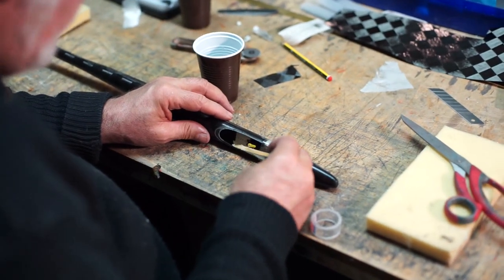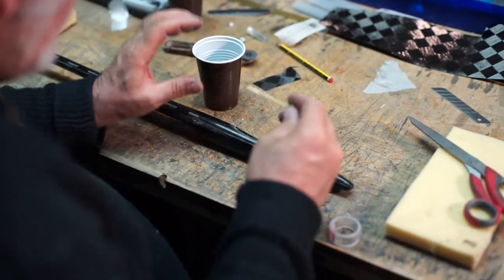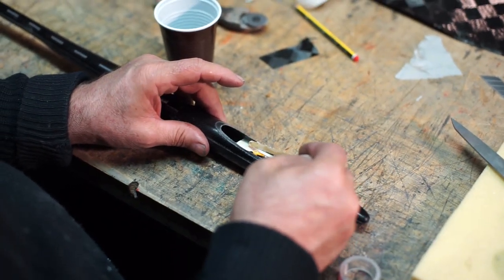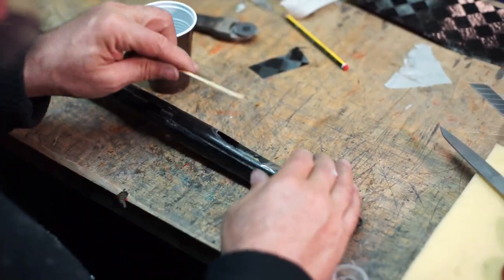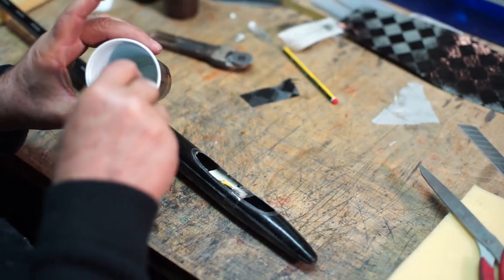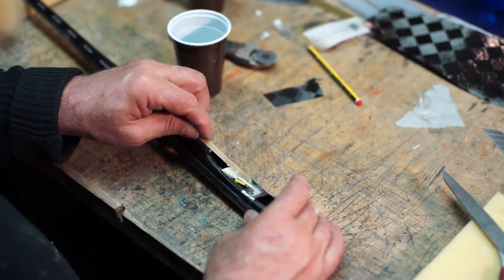Jetzt nehme ich mein Gemisch nochmal und trage das hier nochmal auf. Der Vorteil ist, jetzt mache ich mir hier so eine Raupe rein. Also bis jetzt habe ich, trotz einiger Einschläge, eigentlich nur ein einziges Mal erlebt, dass das Brett mal rausgeflogen ist. Das kann man jetzt schön mit dem Stab machen, der hat ja so eine Rundung unten dran — das sieht dann auch vernünftig aus. Wer ganz gut ist, hat vielleicht auch schon seine Haube fertig und kann den Rest hier auch noch für den Haubenstab benutzen.